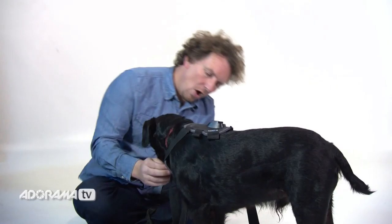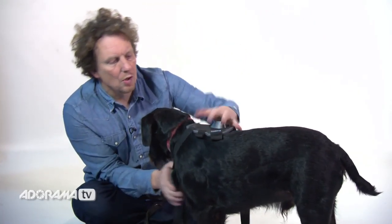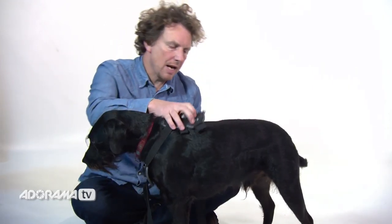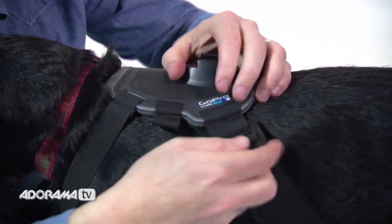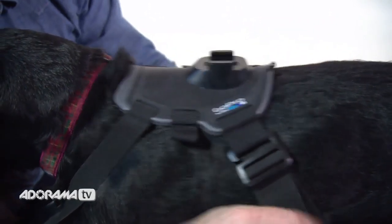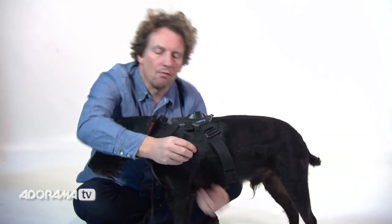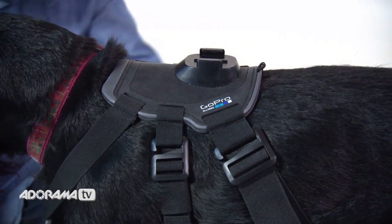The GoPro GoFetch dog harness comes with two plates. As you can see we've got a chest plate here and a back plate here. It straps in with elastic straps which are adjustable so you can work out just what your dog needs and it will fit almost any type of dog. The chest plate is removable, which also means you can work it with just the back plate if you want to.